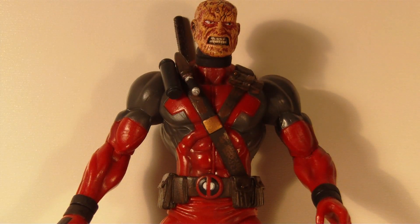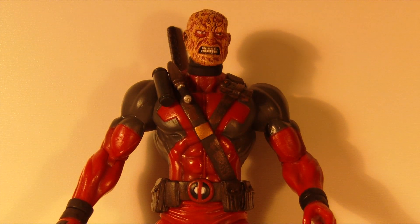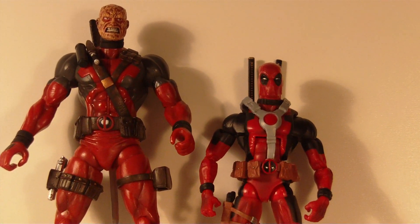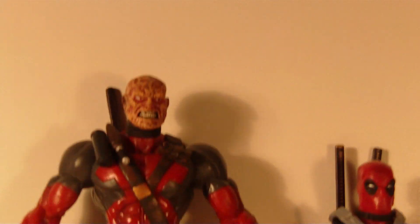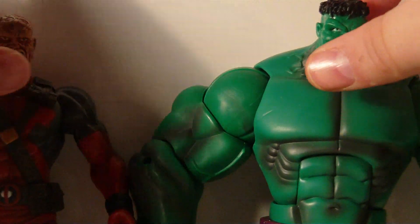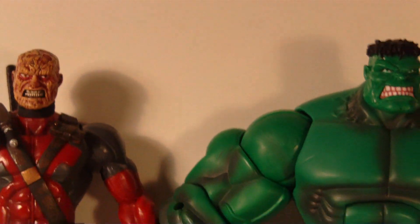The one big complaint I have about this guy is that he's very tall. Compared to the newer Hasbro Deadpool, look at the size difference — that's a big size difference. He's a little bit big for Deadpool. And even compared to the Hulk, he's almost as tall as the Hulk, which I know is not right. He's just as tall as the Hulk, so there's a little bit of a problem there too.